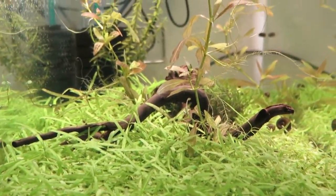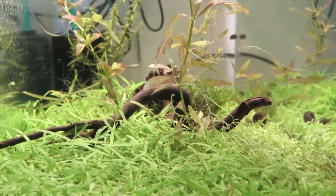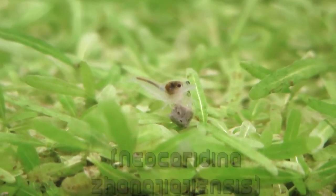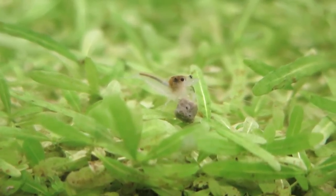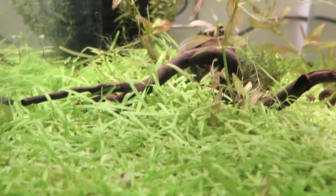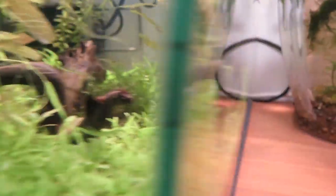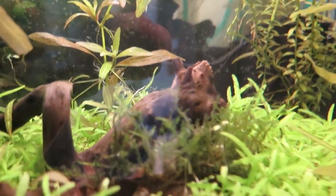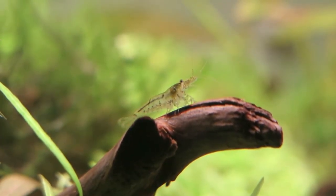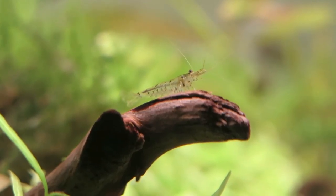In this tank we have only four shrimp at the moment — three snowball shrimp. You can see one right here. They are white and you can see through their bodies, which is pretty cool. We also have one tiger shrimp. It's actually over here on the moss. That's difficult to see but it's a nice guy as well.